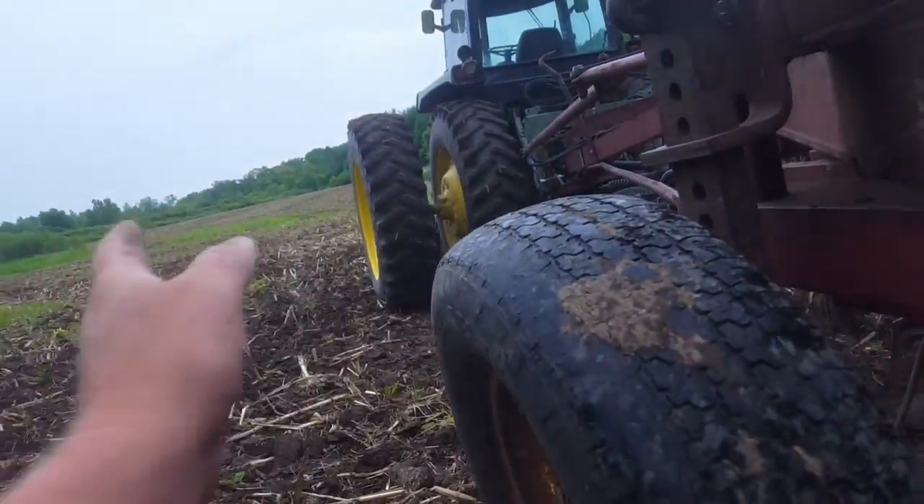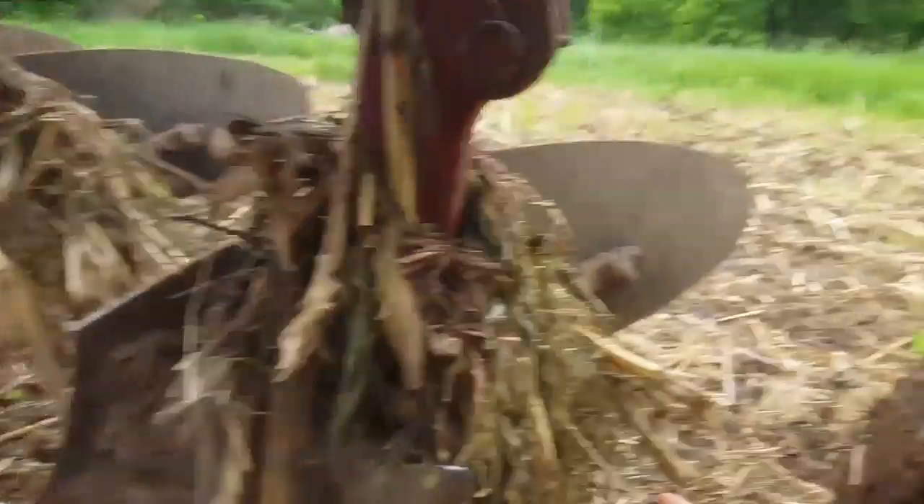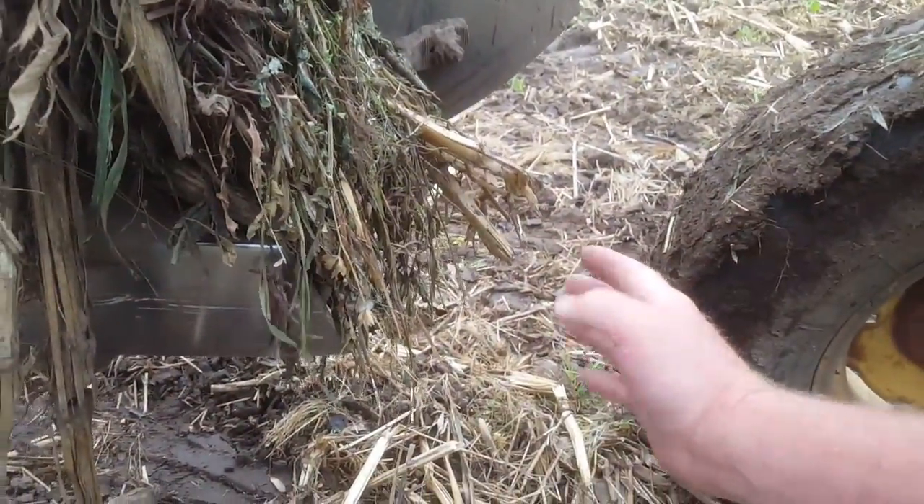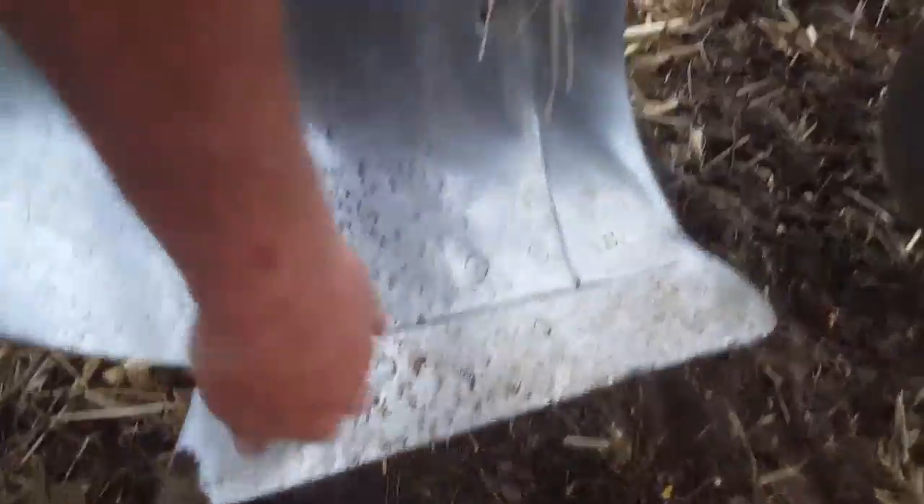That landslide — these old IHs, they kind of sometimes tend to wander in the softer soil, so guys sometimes weld an extension on here, weld a really long landslide, and that helps keep it tracking straight. Then we come to the front, and you just got your moldboard, the share, and the shin.